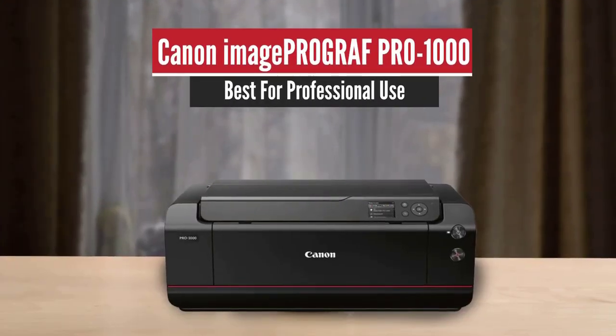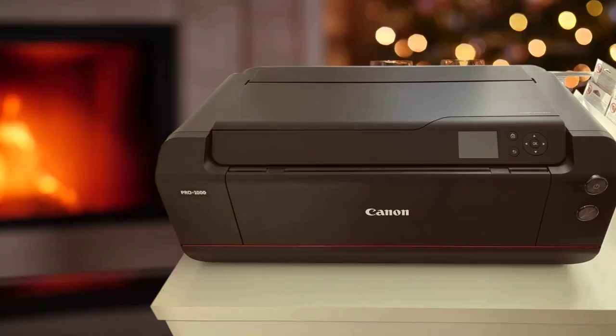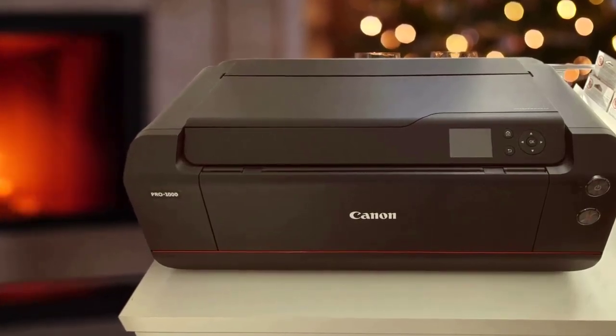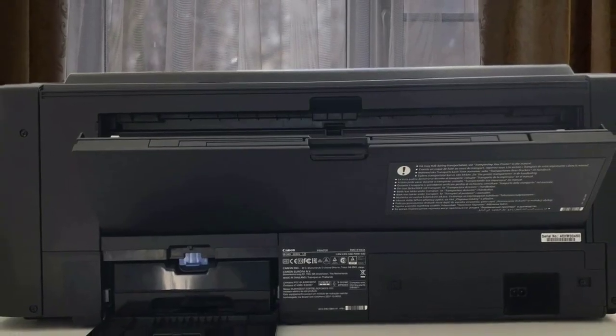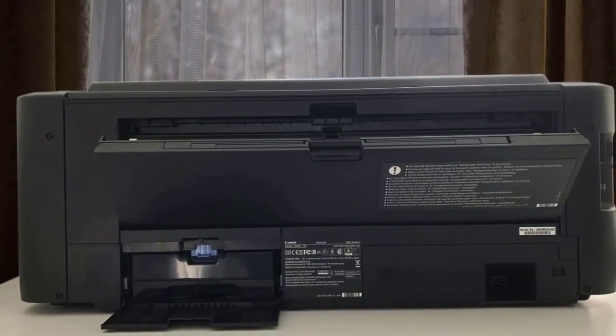Canon Image Pro Graph Pro 1000 – Best for Professional Use. If you're a professional photographer or an enthusiast that values high-quality prints, you should check out the Canon Image Pro Graph Pro 1000. This is one of the best photo printers for home users and for smaller studios that don't have a lot of demand. It's a pretty expensive printer that will deliver quality above everything else.